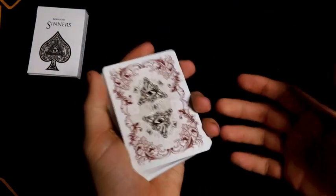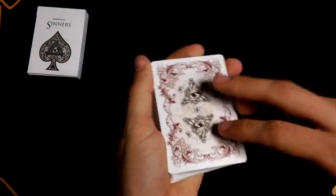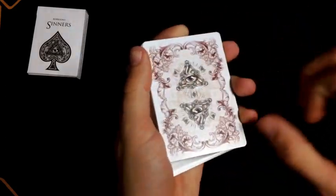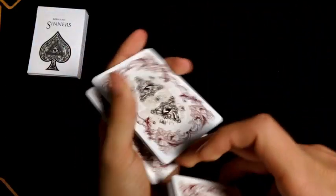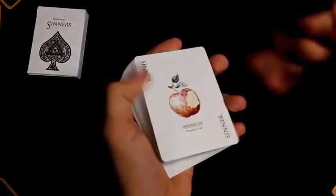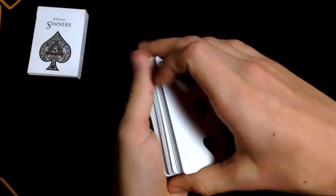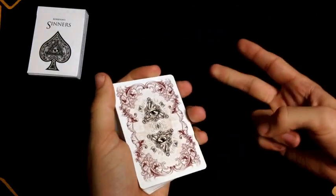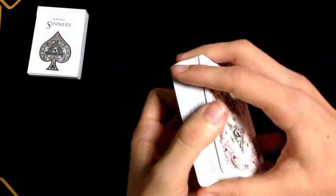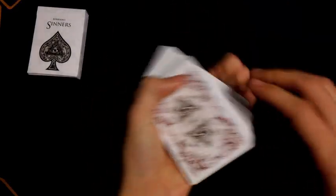Would cardists like this? Yes — a lot like the dot concept. These two triangles with the eyes are going to spin extremely easily because there's a lot of open space around them. When doing packet cuts, these two eyes and triangles are going to look extremely good. The duplicate jokers also help magicians for doing tricks. And for collectors — definitely. This can fit any category in relation to collecting.